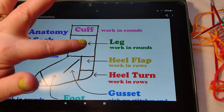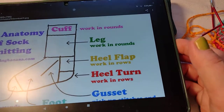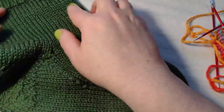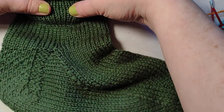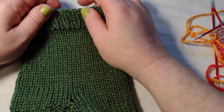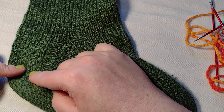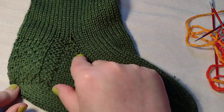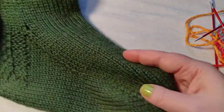Right now we're just going to do the leg, which I'm doing as a simple sock. Here's one I've worked on before — it's just a stockinette stitch, knit every round, with a little stretch to it. Here's the cuff, the leg, the heel flap, the heel turn right here, then the gusset, and then it goes on to the foot and the toe. It's not too hard — it looks more complicated than what it is.